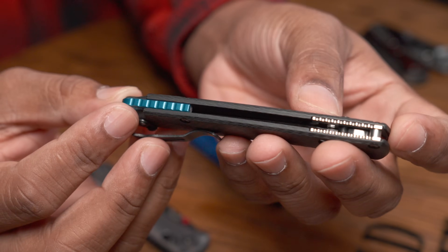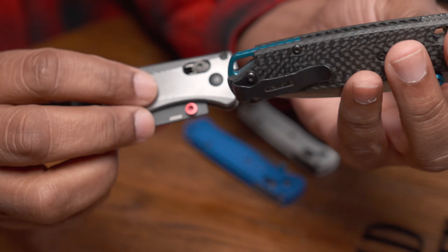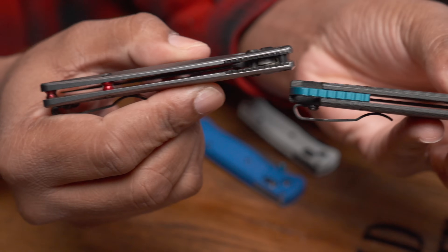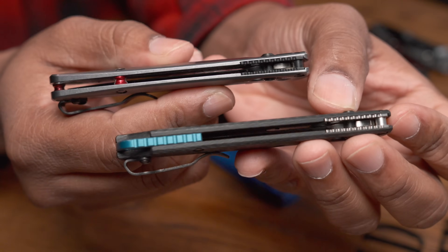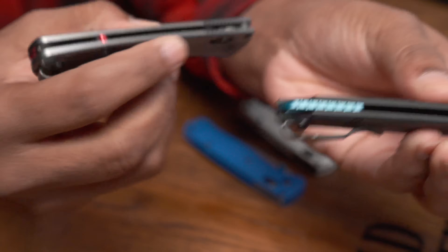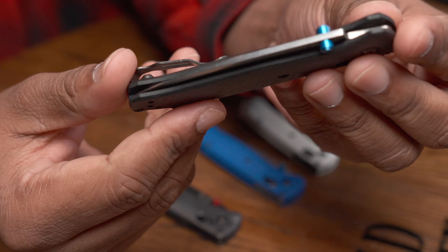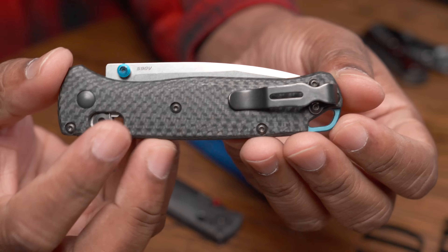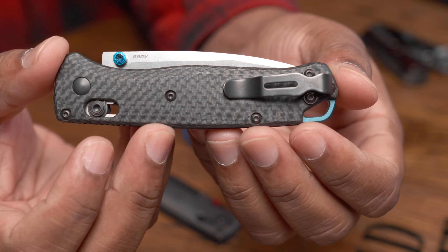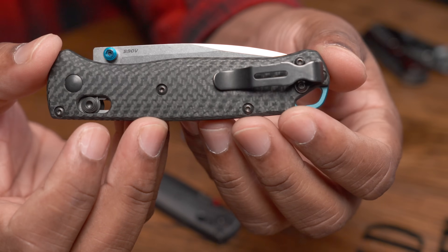They also came out with the full carbon fiber version with upgrades — a lot of upgrades overall — and they kind of get away from the very traditional look of the Benchmade Bug Out. They added more hardware and made it more durable. The carbon fiber one still maintains the Benchmade Bug Out flavor. They all, even with the upgrades, still have the same flavor of a lightweight, capable knife that you can put in your pocket.